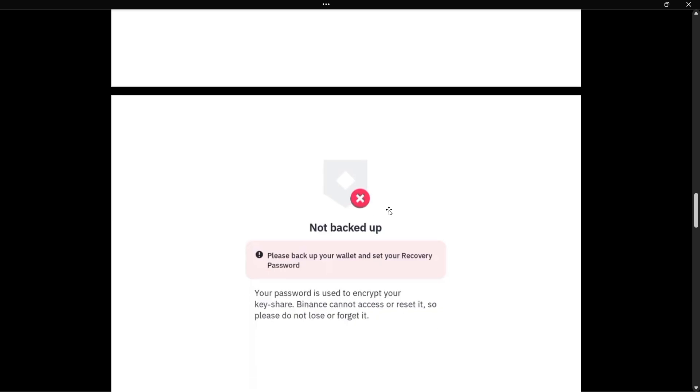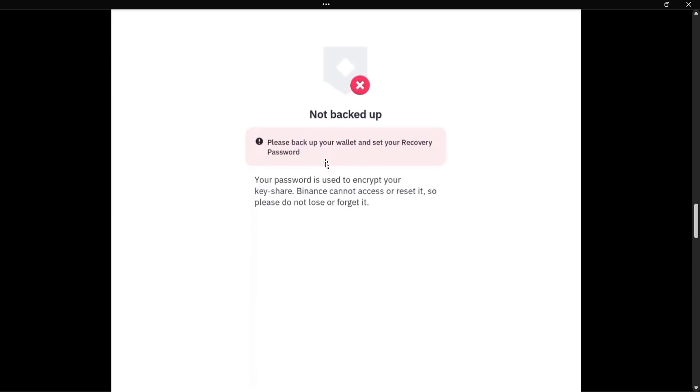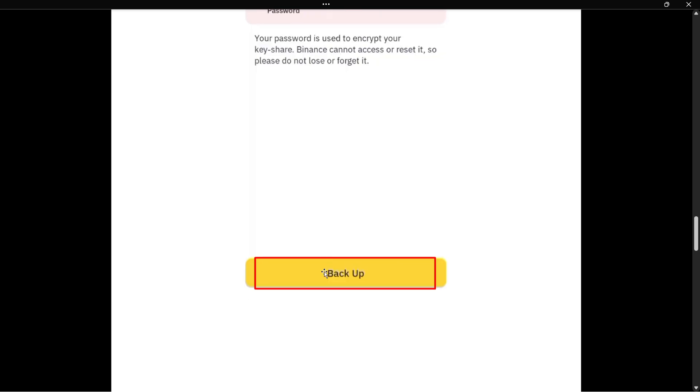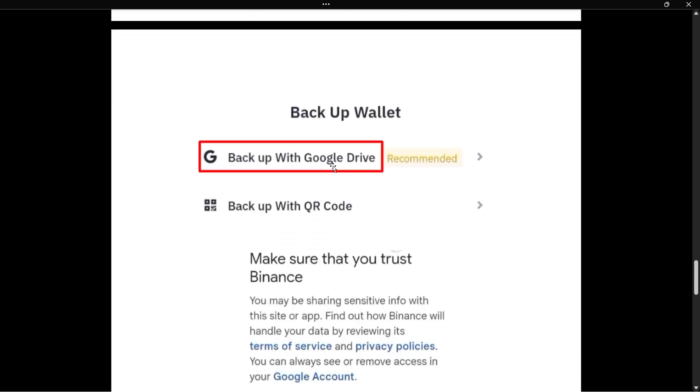Once you've pressed Continue, the next page will say 'Not backed up — please backup your wallet and set your recovery password.' Tap the Backup button at the bottom middle of your screen — the yellow button. You'll then have two options: backup with Google Drive, which is recommended, or backup with QR code. I highly recommend Google Drive as it's much more convenient and easier to recover if you lose something.